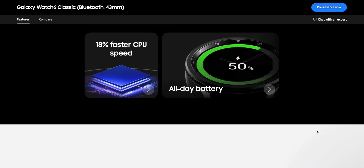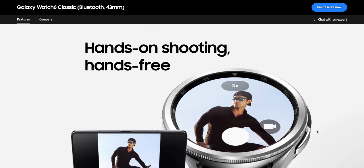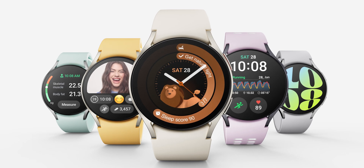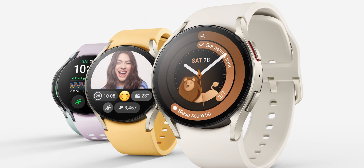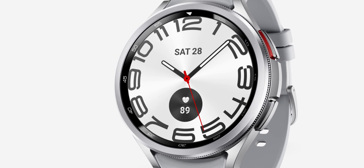The Classic is going to be my choice — let me know which one you'd prefer, and whether you've already placed a pre-order, in the comments below. Be sure to subscribe to the channel to know your phone and Galaxy Watch better. I've already placed orders for the watches and will be getting them in the next one or two weeks, so stay tuned for more useful content. Thanks for watching — my name is Salian, signing off, cheers!